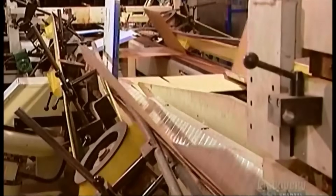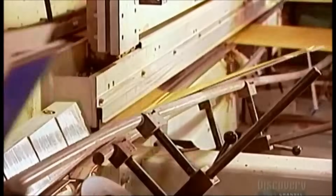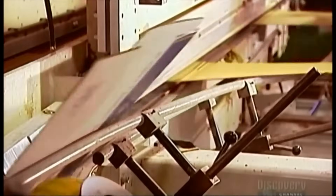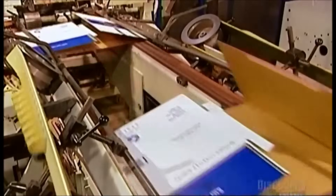A folding machine bends the boards along score lines the corrugator made earlier. It then applies cold glue to the sections that will join together to form the box — or hot glue if the cardboard is wax coated. The next machine folds over the glued sections, which aren't visible once the box is finished.